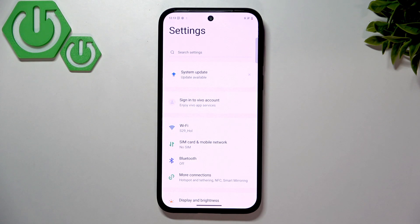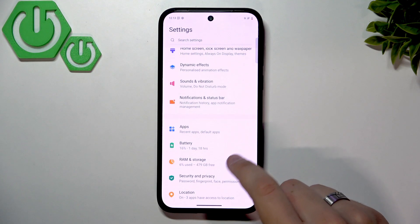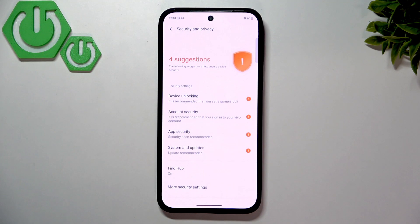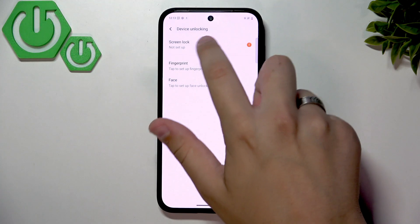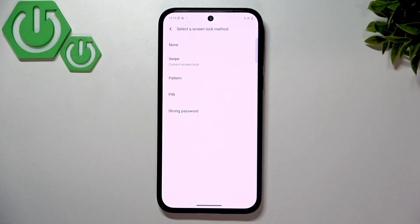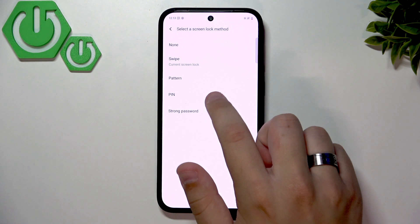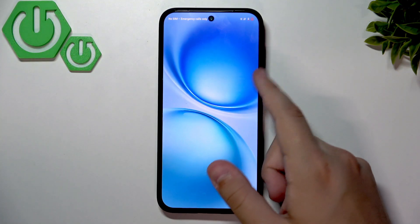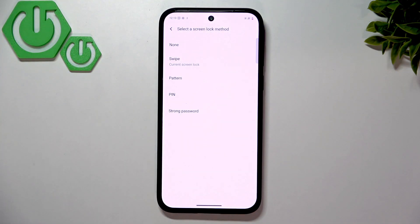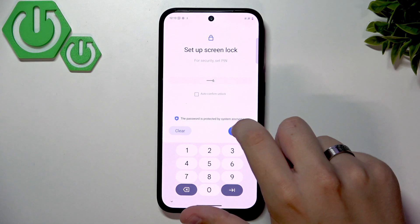Now let's configure the biometrics and screen lock. Scroll down, go to Security and Privacy, and select Device Unlocking. Here we can set up our screen lock. I'll select PIN — you can also choose Swipe, but that's not safe as it requires no password. I recommend using a strong password or PIN.